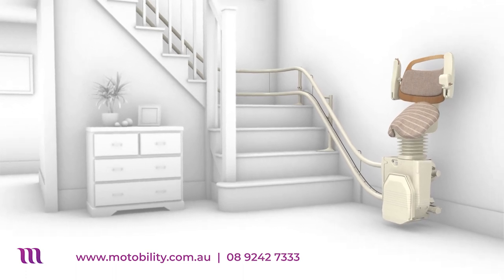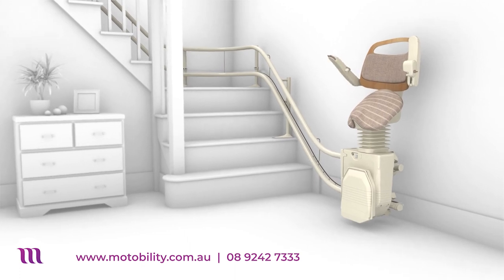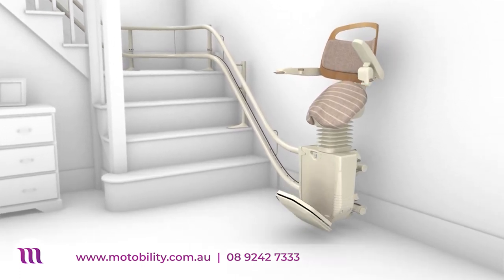The Sadler offers a new alternative to traditional and perch-style stairlifts, helping you maintain a more upright posture at the same time as taking much of your weight through the seat, minimizing the weight supported by your legs.